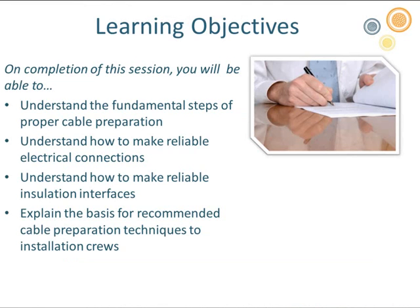Our objectives today: by the end of the webinar, all of those listening will understand the fundamental steps of proper cable preparation. We'll understand how to make reliable electrical connections and reliable insulation interfaces. With that background, you should be able to explain to an installation crew why these steps are in the process and why they are so critical.